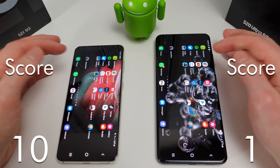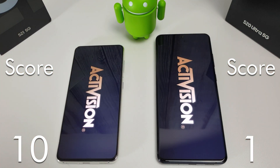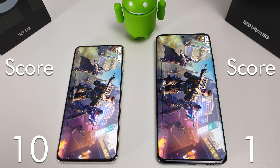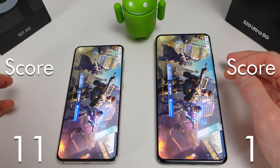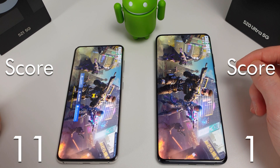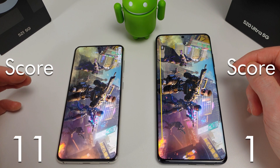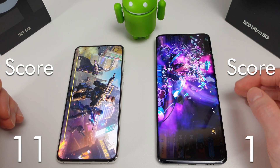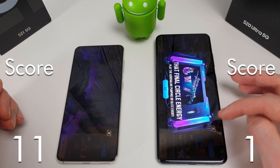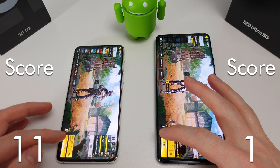Next up we have COD Mobile. We'll just load into a practice game here.